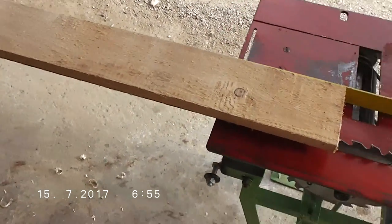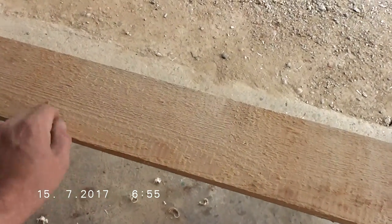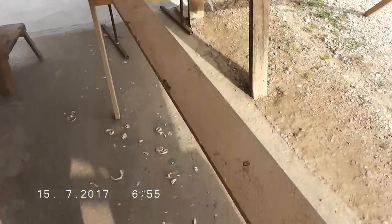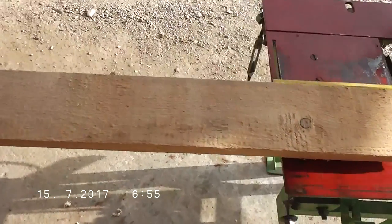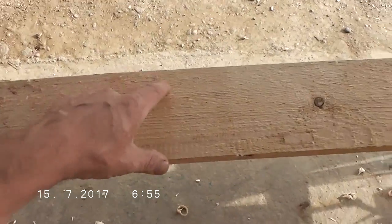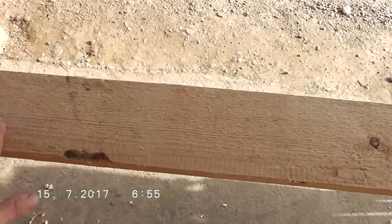Hello my friends. In this video I will show you how we cut the boards to the desired width and length, and how we shape them to make them round. We didn't want to buy them, so we decided to make them at home. It is quite easy with this machine.